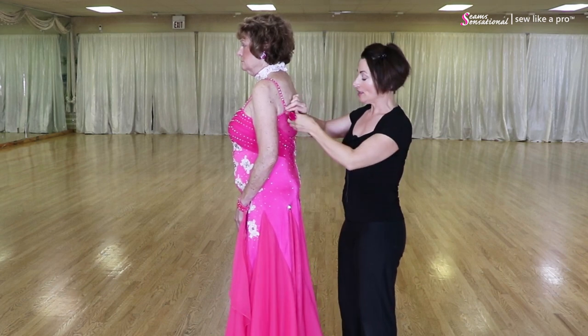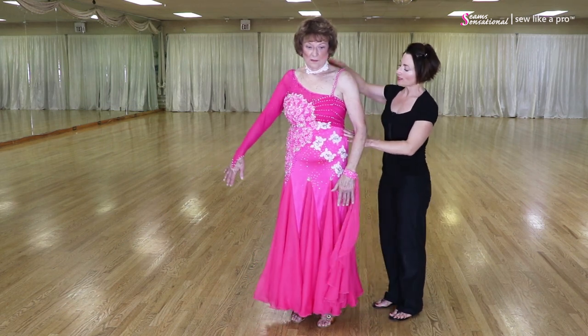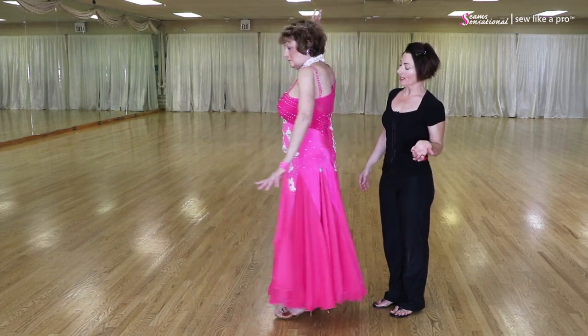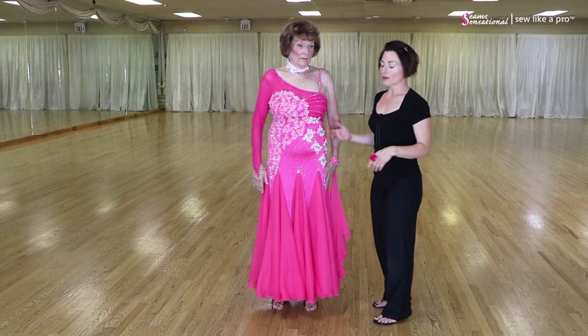For the viewer's sake, Pat, go ahead and just slowly rotate around so that everybody can see the dress and see what we were looking at while we were talking. So that's sort of the lowdown on the dress.